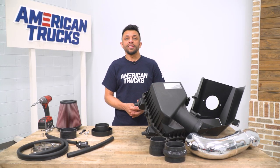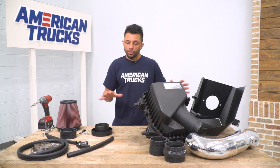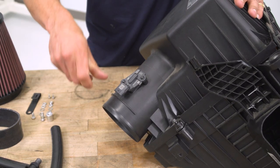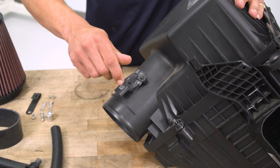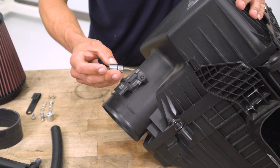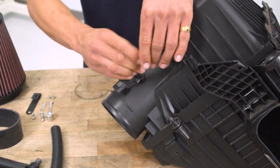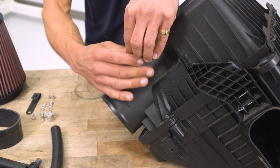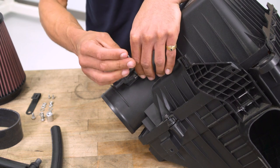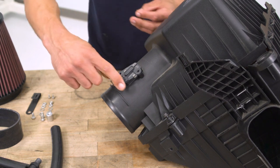Now that we have the factory intake out of the truck, we're going to lay everything out and do a little preassembly. With the factory intake box, locate the MAF sensor — the mass airflow sensor — remove it and reuse it in the K&N intake. Remove it using a T20 Torx socket; you should be able to do this by hand as the screws should be fairly loose. Get the two screws out and the MAF slides right out.